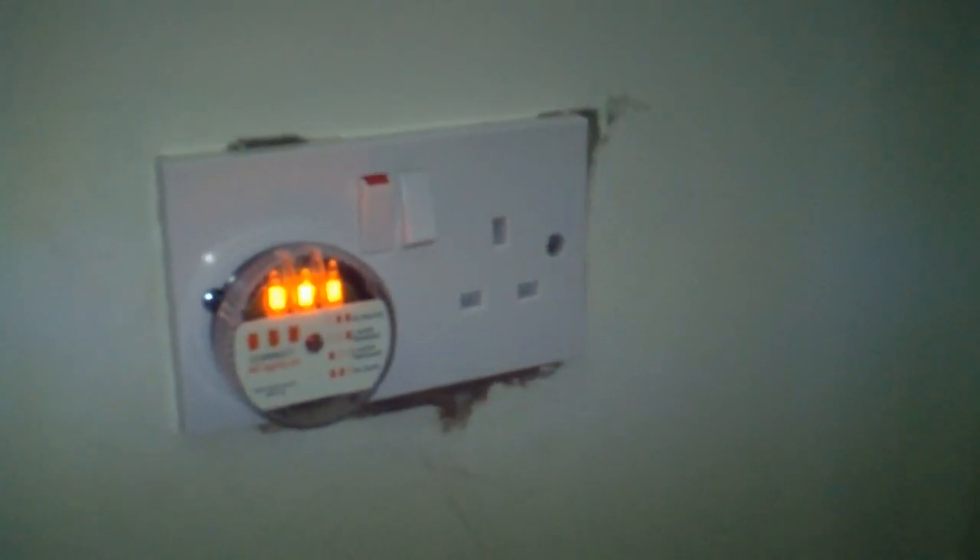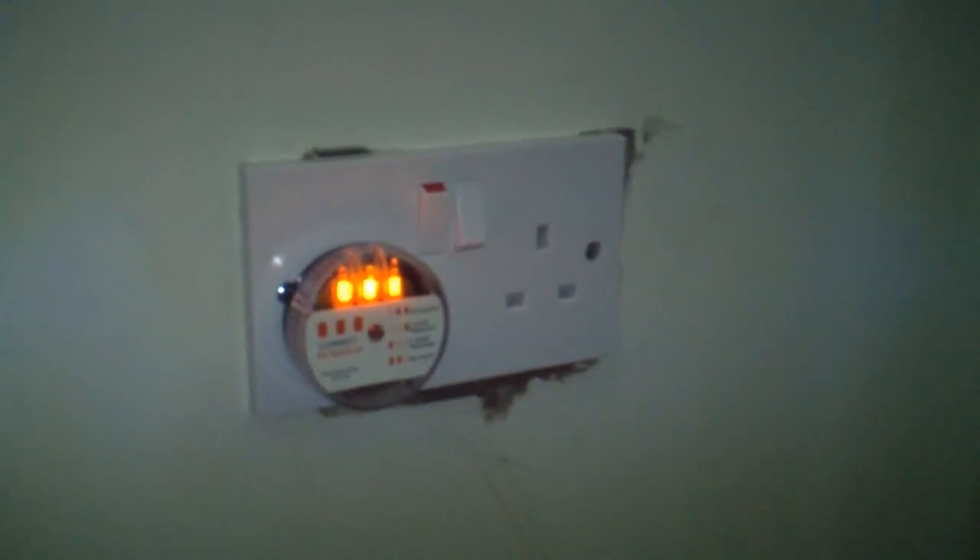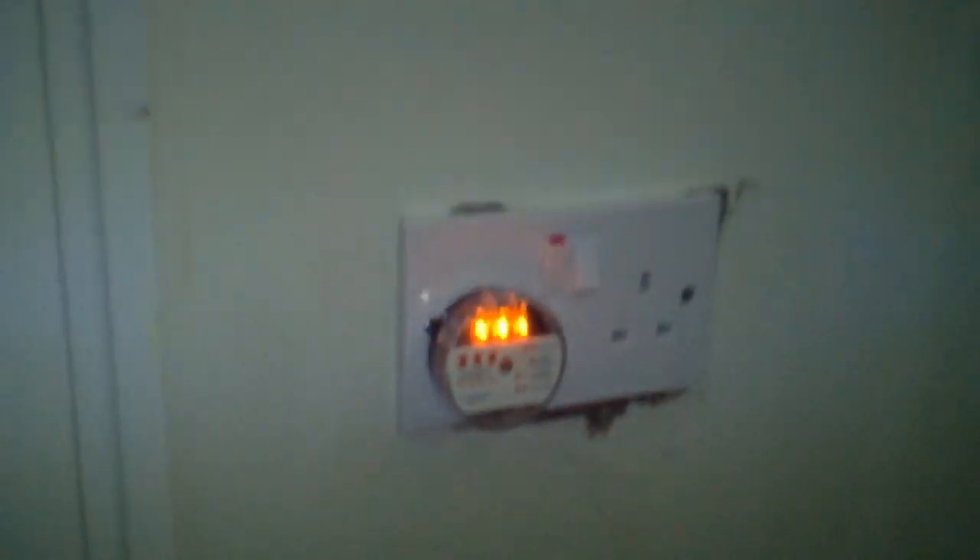The first thing we have to do is test that this socket is working correctly by using the socket tester. The three lights indicate that it's wired correctly. The next thing we have to do is go and isolate the supply at the consumer unit.